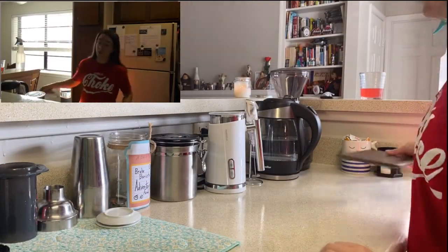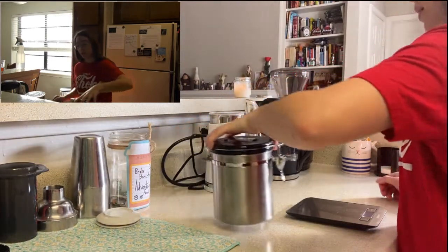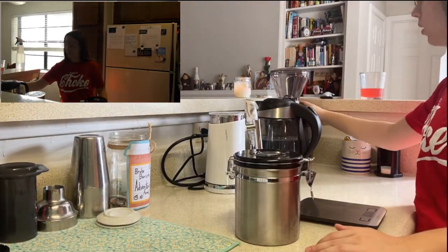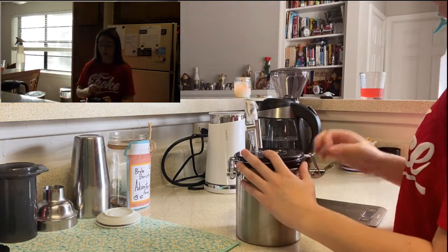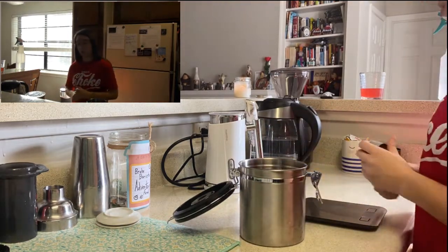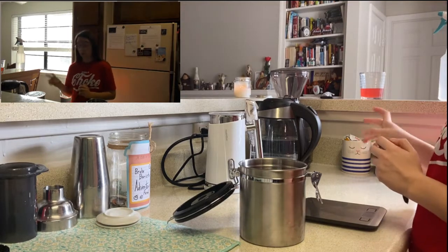We're going to start with 17 grams of espresso beans. I have my grinder — this is a Barista Encore. It's set to 18. It's a medium grind. If you have a different espresso coffee grinder, you're going to have to play with your settings to figure out what's best for your grinder.